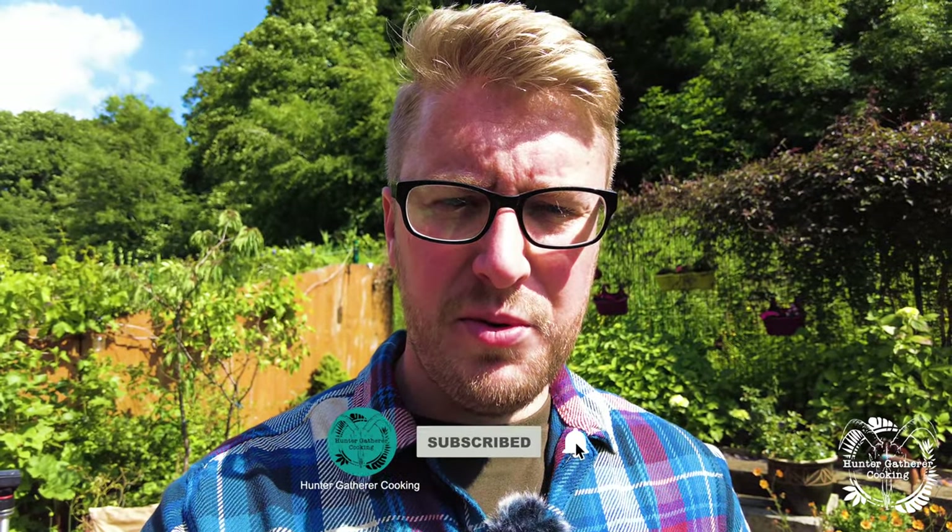Thank you very much for watching this video. I hope it's been informative and at times interesting. Please hit that subscribe button — that means absolutely everything to me. I'll be out in the wild cooking somewhere soon and putting more content together for you. Head over to the Instagram channel and give us a follow, and I will see you all soon.